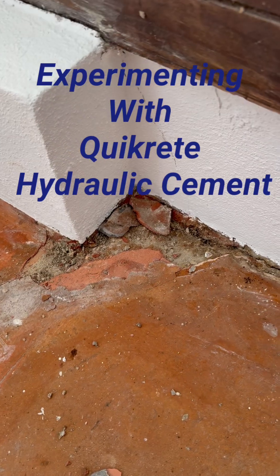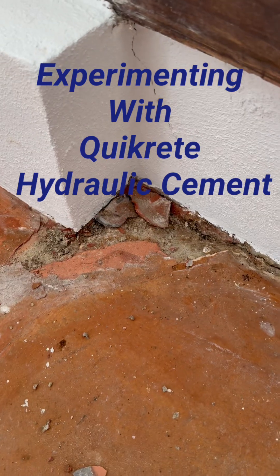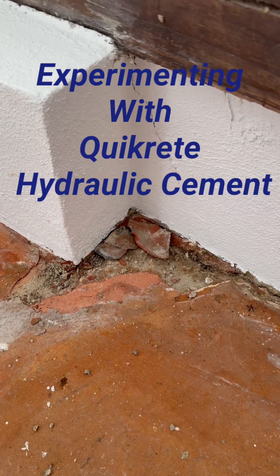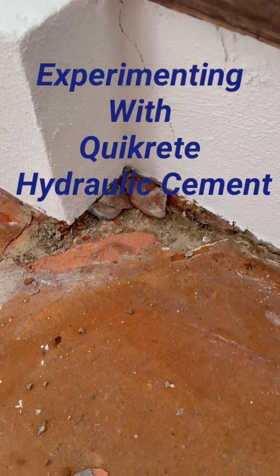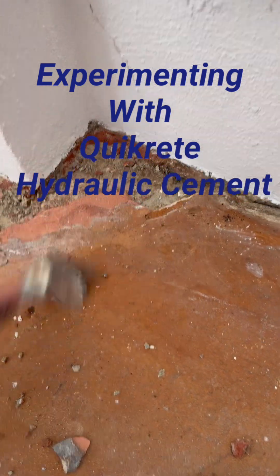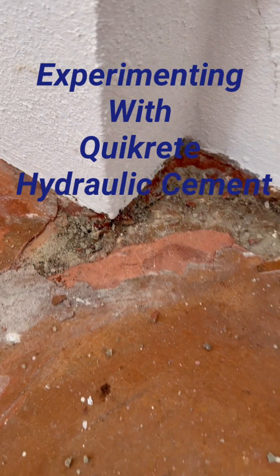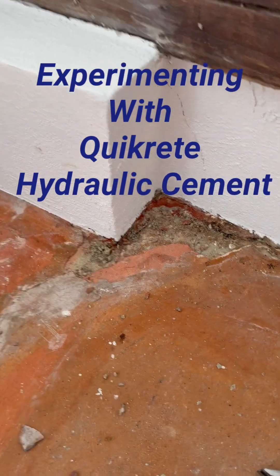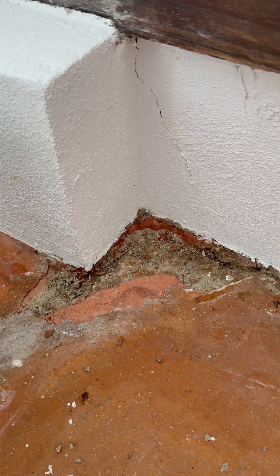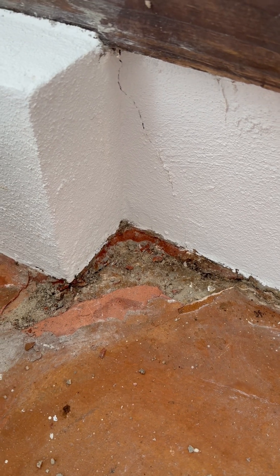I'm over here doing an apartment make ready and I've come across a little situation. This downstairs apartment is on slab, and this is where it meets the chain wall. It's just been crumbling around the edges as you can see. I just kind of got this part off. It's a unique situation — there isn't a big issue of water intrusion but it is below grade, so there is moisture down there.